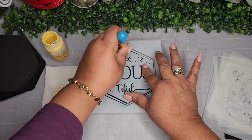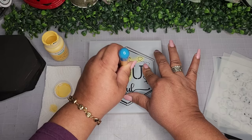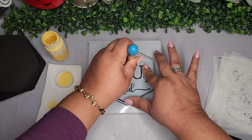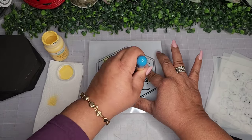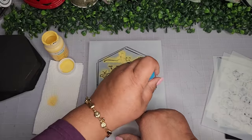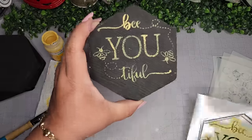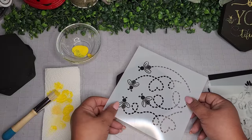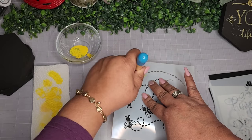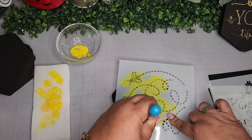I'm going to use the smallest stencil brush and some yellow paint by Waverly in maize. I'll dab it on the lid and then on my paper towel, and go for it with a very light coat. I did find that the chalk paint was a little too thick for these stencils but it still came out cute. For the next one I ended up using Apple Barrel acrylic paint in bright yellow — that one worked just as well. I'm not sure which is my favorite; they both came out really cute.